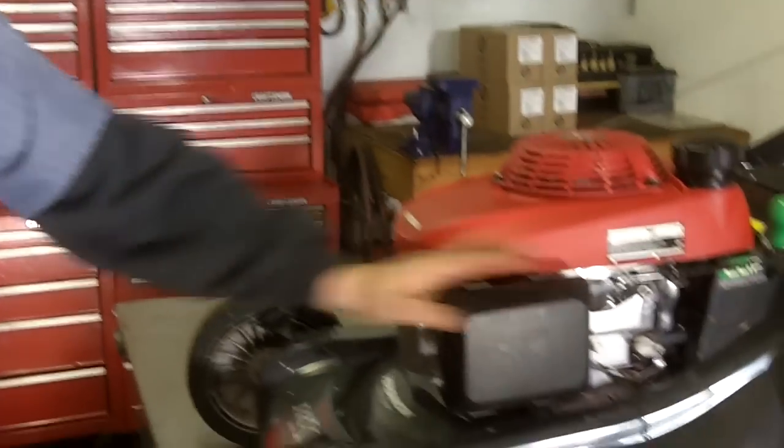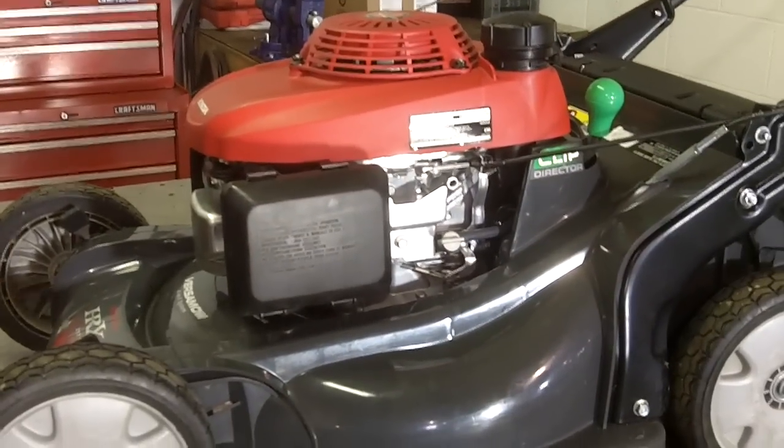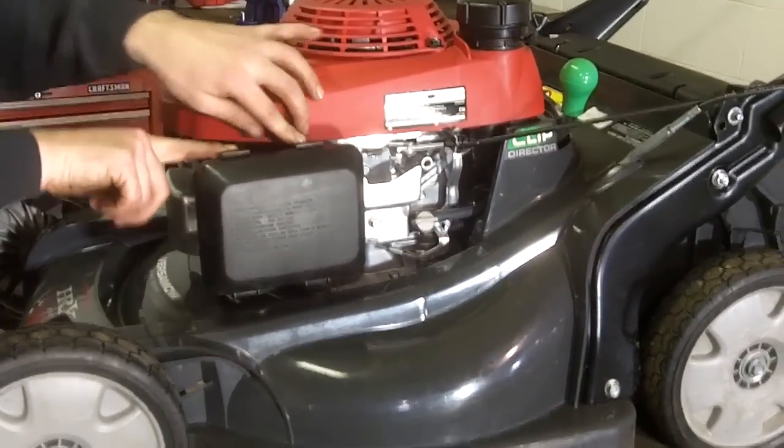In this part I'll show you how to change your spark plug and change your air filter. Your air filter is on the side of the lawn mower. On this particular Honda lawn mower, it's held on with two retaining clips on the top.